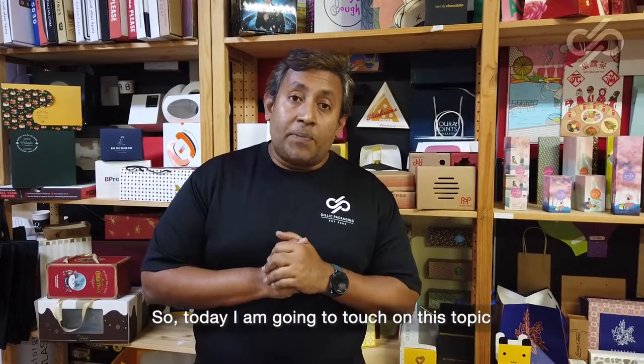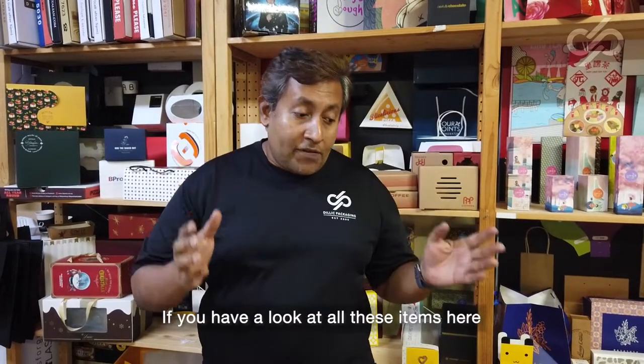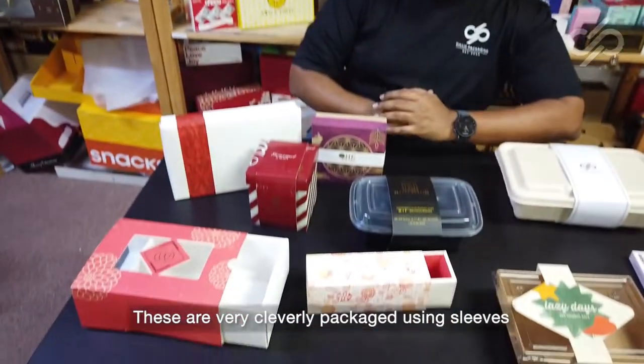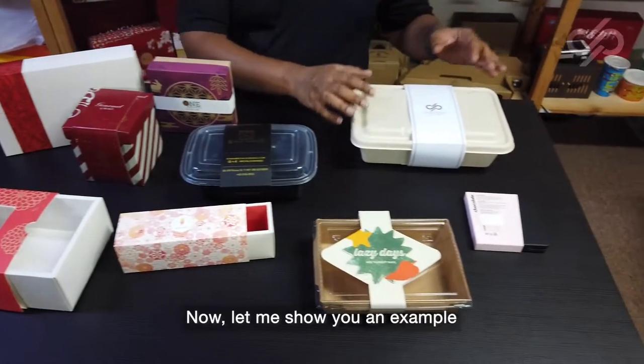Today I'm going to touch on this topic and it is called sleeves. If you have a look at all these items here, these are very cleverly packaged using sleeves. Now let me show you an example.